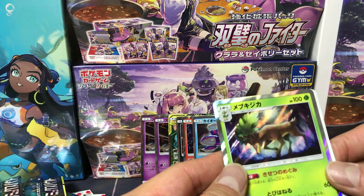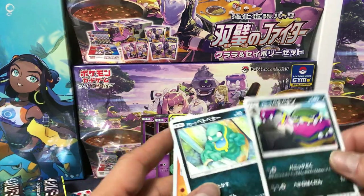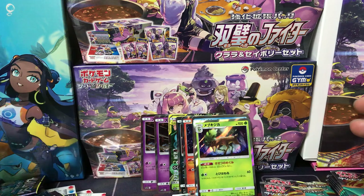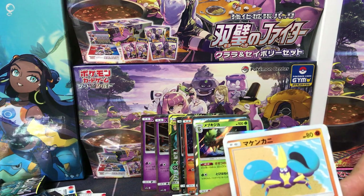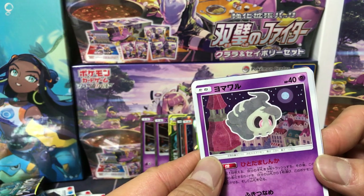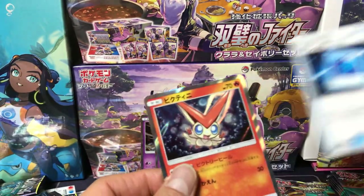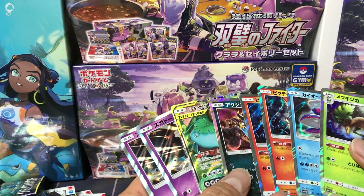And we got Mebuukijika — Sawsbuck. Okay so this one is Muk and this one is Grimer — got them confused for a second there. Let's go to the right side. Trainer card. Krabrawler, Crab Brawler, Muckenkani. Duskull — I see him all the time around Halloween in Pokemon Go. Roller Skater. Victini! We got a bunch of holofoils already — duplicates, two Victinis. We got seven holofoils and one Tag Team.